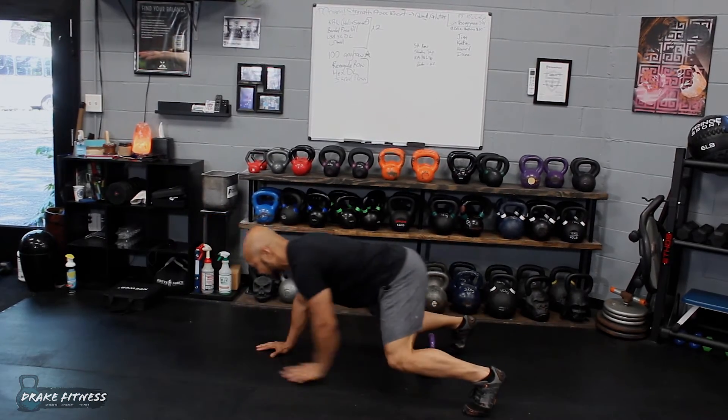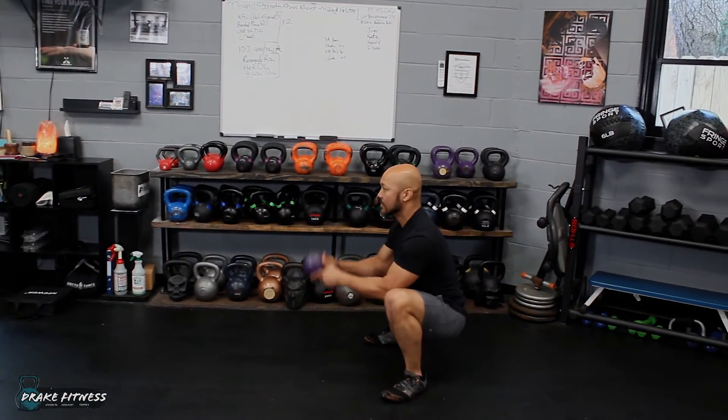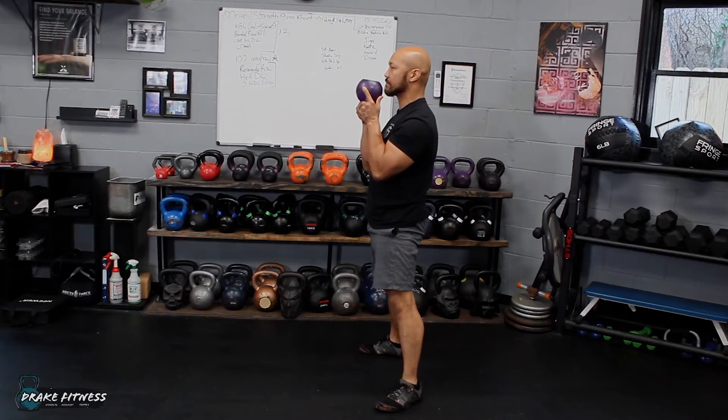Walk back and root down through your heels and stand up. Do this for five repetitions, two or three sets.